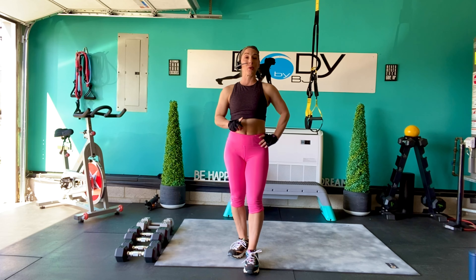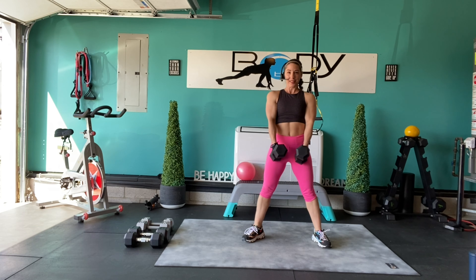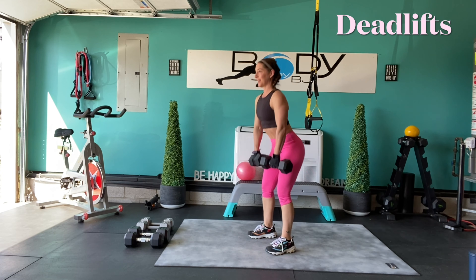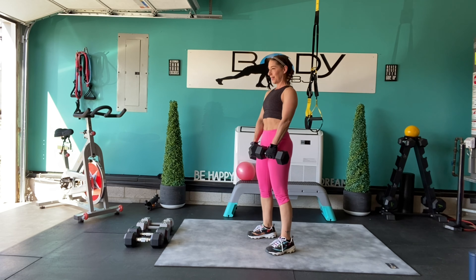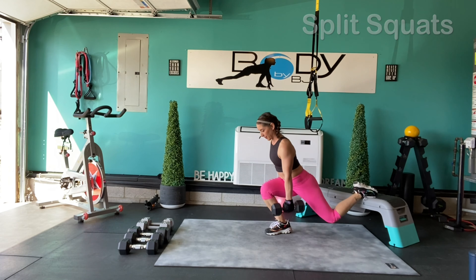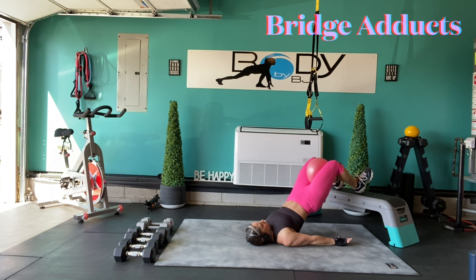If you have not done a 5-minute warm-up and a stretch yet, go ahead and pause the video, do your warm-up and your stretch, and then get ready for your preview of those exercises.